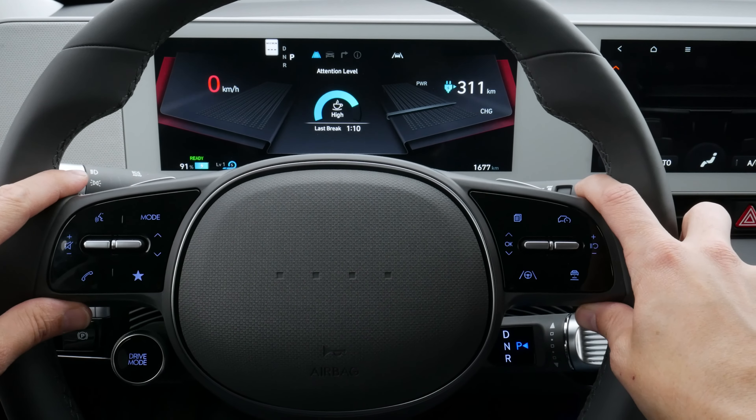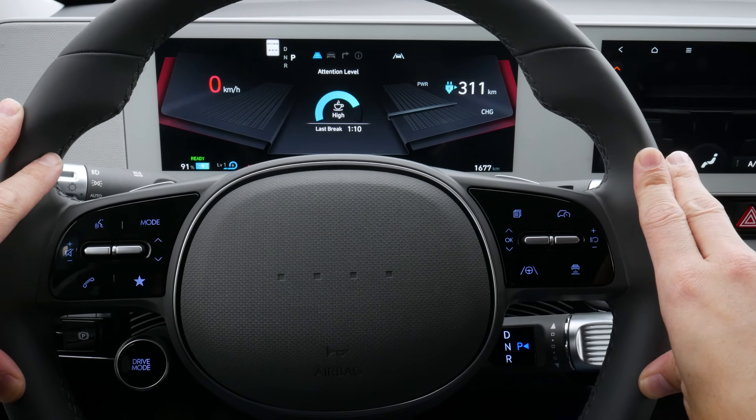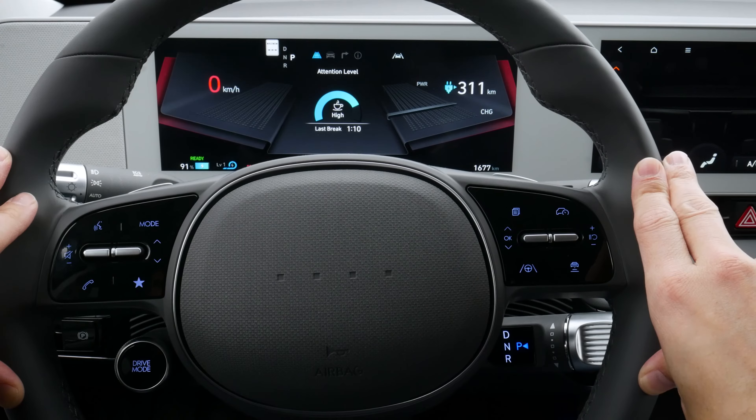Next up, take a peek at the steering wheel for the vehicle. It's pretty straightforward but there are still quite a few things to consider. Let's go through the different options that are available.